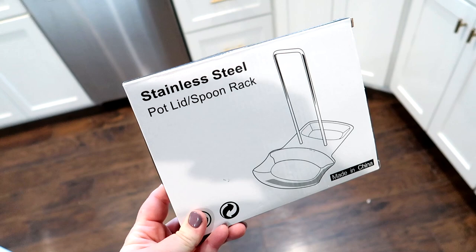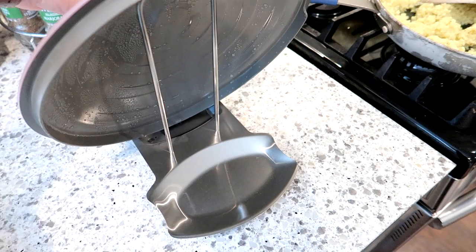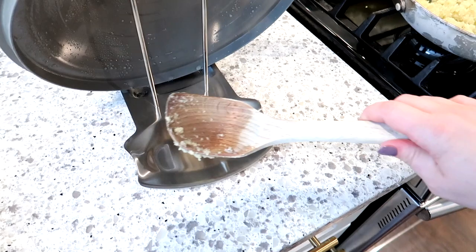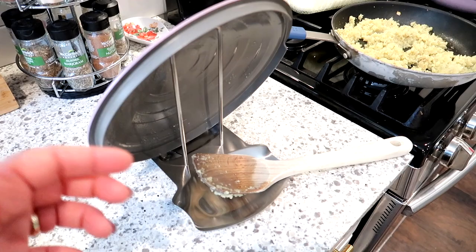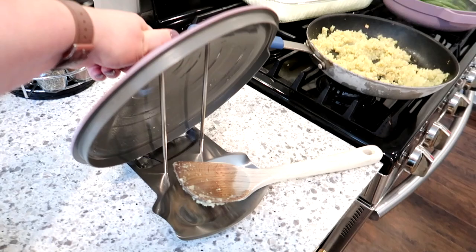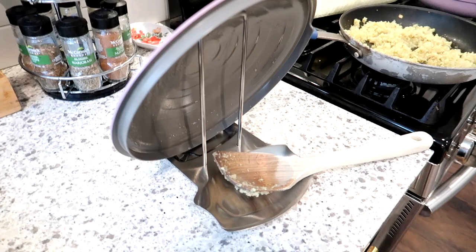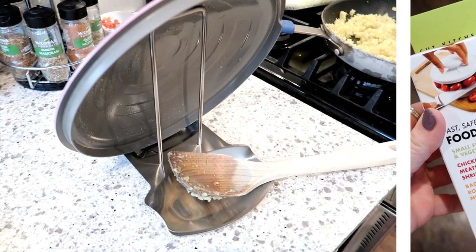This next gadget is definitely a winner — a stainless steel pot lid and spoon rest. It has a spot for your spoons and a spot to set your lid. All the moisture and water from the lid drips down onto the rest so you don't get it on your counter. It's only eight dollars on Amazon, it's dishwasher safe, and I've been keeping it out on my counter for several weeks now as my primary spoon rest. The one con is it takes up more counter space, but overall I would definitely recommend it.